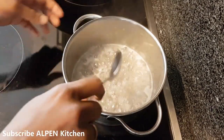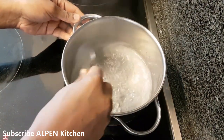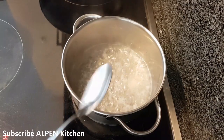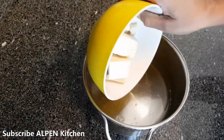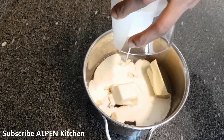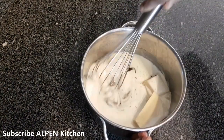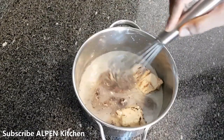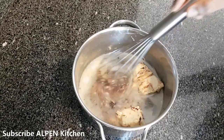Now I am going to cook for a few minutes. Add whipping cream and a little bit more. You can add hot water. For a clear glaze, you can add condensed milk.